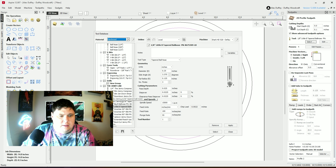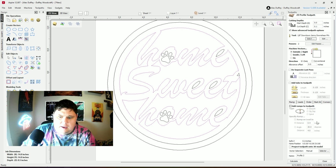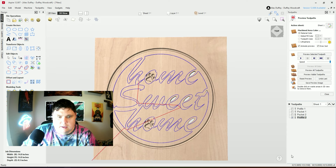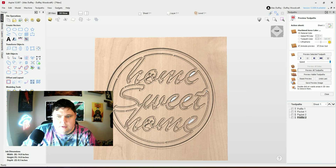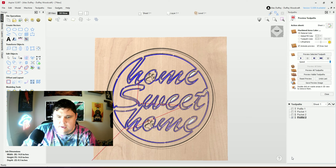I'm going to use the eighth inch Downtown Jenny bit again. I want to add tabs so I don't want these flying around willy-nilly. Since this is MDF, I don't think I need to do a lot — it's pretty shallow and pretty stable, so it's not going to be pulling on it. I only did a tenth of an inch depth, so let's go back down to a half inch and calculate.